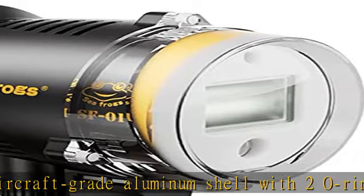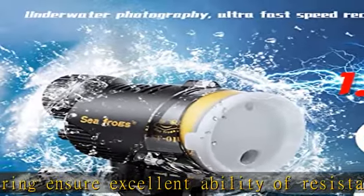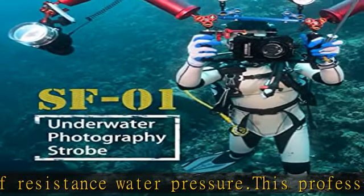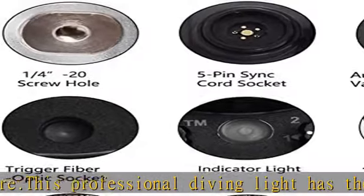This diving light has four lighting modes: high, medium, low, and strobe, which can meet different needs. The color temperature of this flashlight is 5000-6000K, and you can adjust the brightness according to the underwater environment.